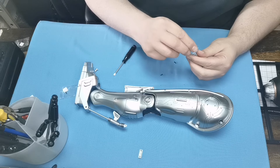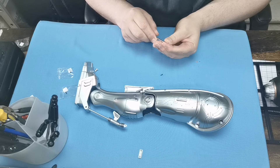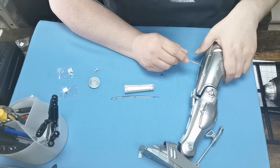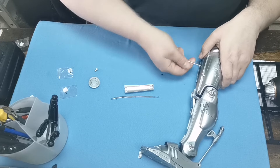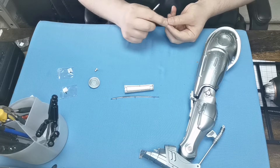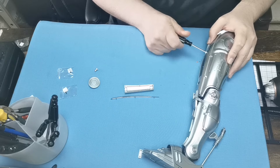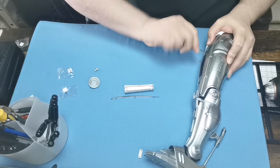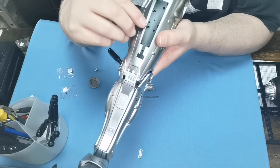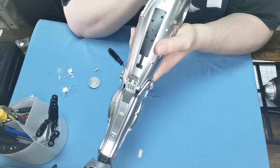Trying to get these screws out — the first one in the bottom section just here. That just brings it all together nicely like that. So these are BP screws. We've got BM screws just in here and BP screws in that side just there.